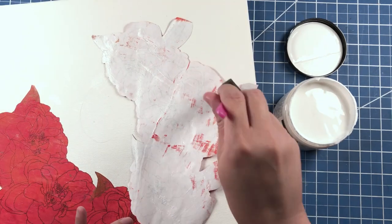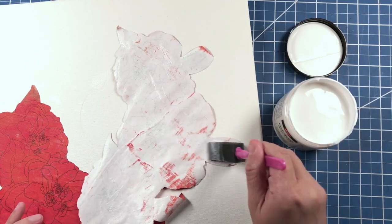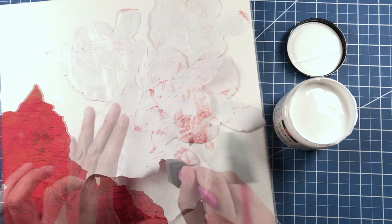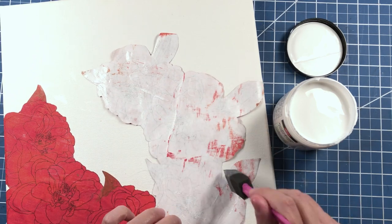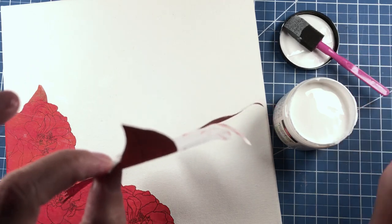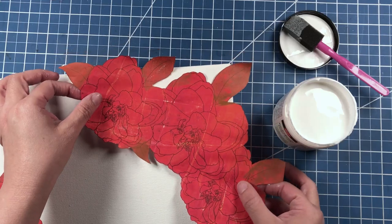You will need the decoupage medium because I have tried gesso and I have tried Mod Podge and neither of those mediums work for gluing your gel print onto the canvas. I don't know why — that's just been my experience.